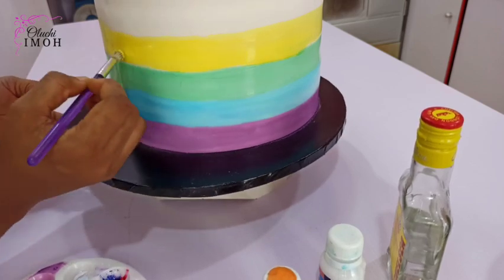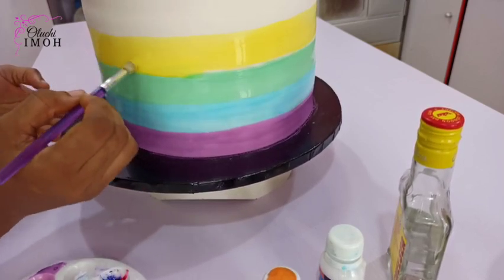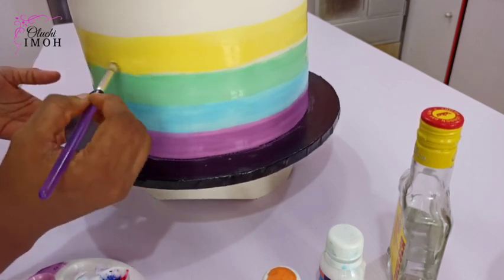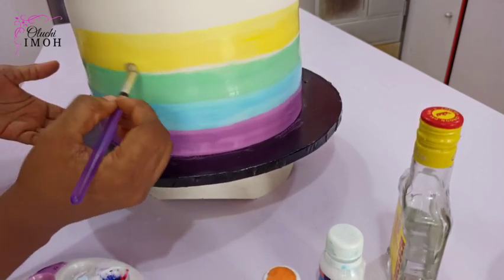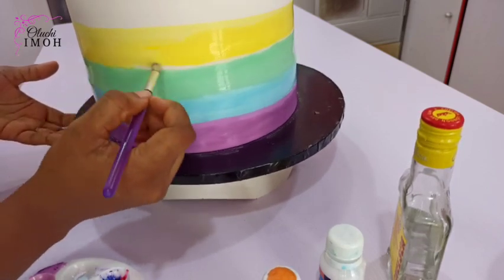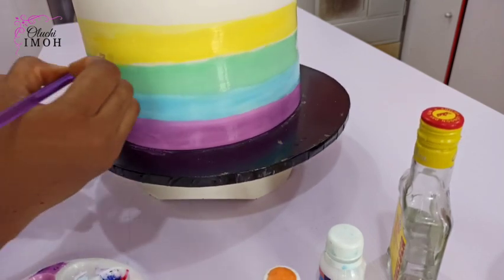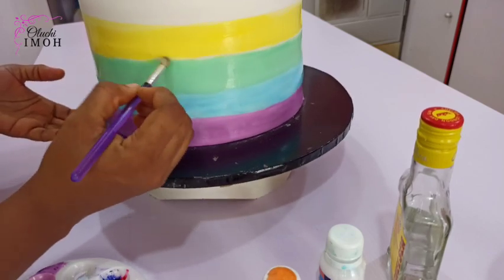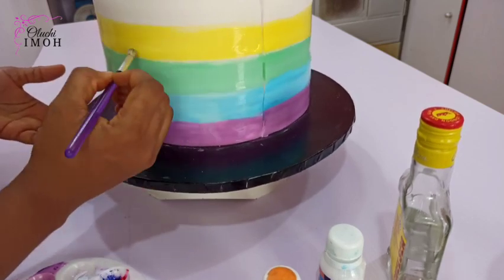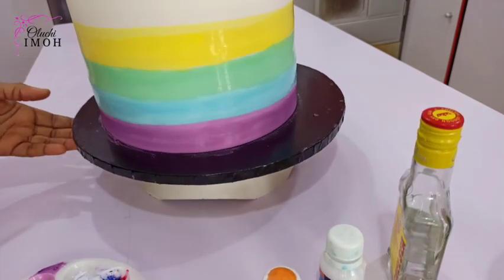We're going to go right ahead to close the spaces between the two colors — just bring your hand down a bit and go right ahead. For those of you in Nigeria where I live, the brand of colors I used are Akabado colors, except for the white. I can't remember what brand that is, but any good quality brand will work.